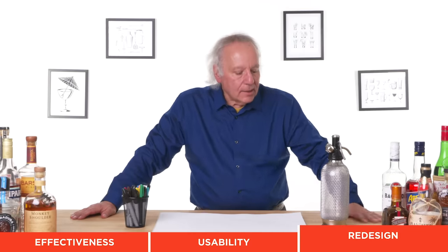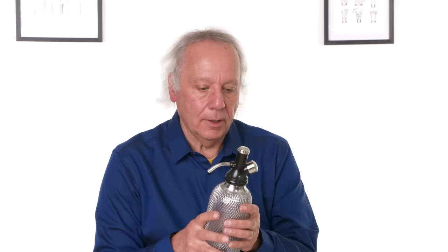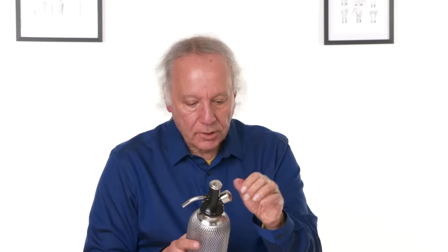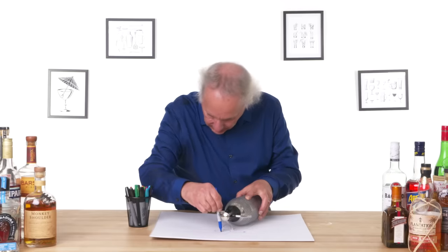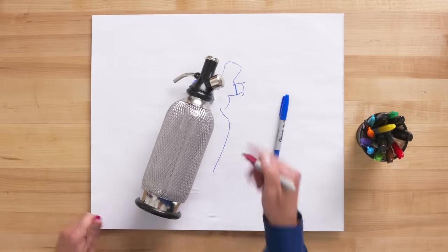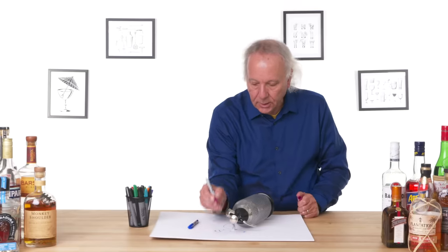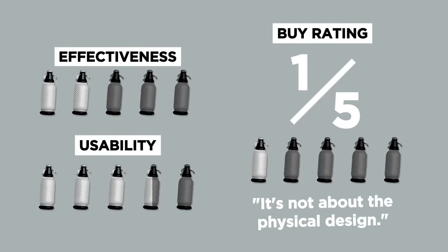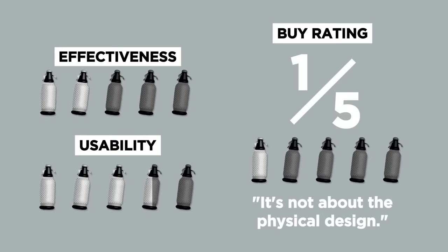Let's look at a redesign. This is such a classic old design — I hate to redesign it and ruin that old world appeal. I would possibly put some knurling on the silver cap, just a little bit of shape so that when you try to twist it, you get a little purchase without squeezing so hard — a very minor detail. In terms of a buy rating, I would give it a one — and it's not because it's not usable or about the physical design, but the cartridge did not carbonate the water sufficiently. A cartridge costs as much or more than a bottle of seltzer, so I don't think anyone's going to be that happy with it.